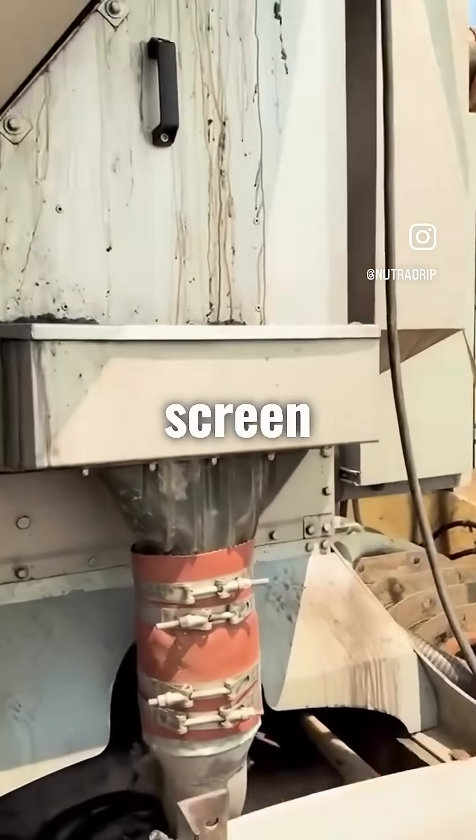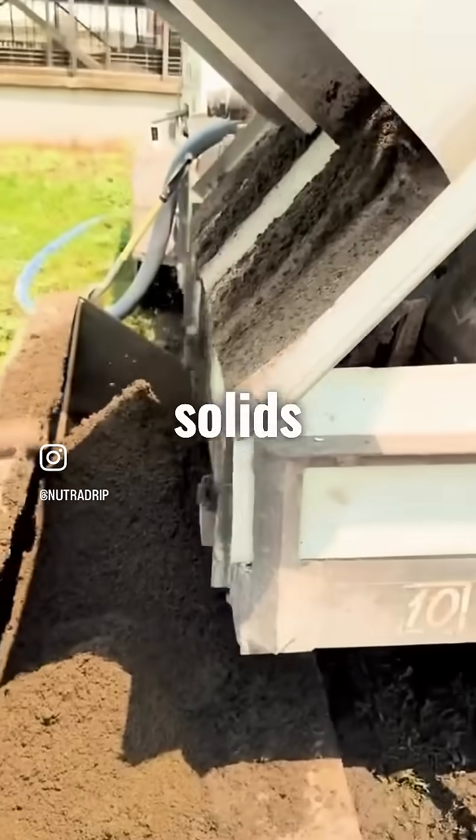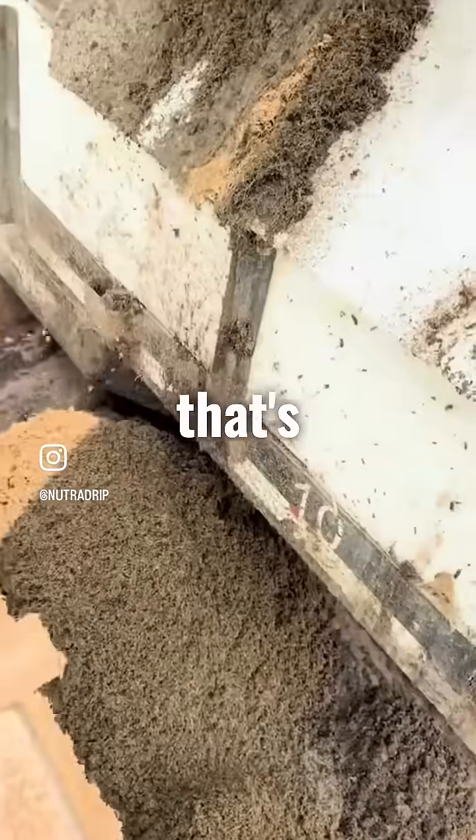That's how it gets the solids out. The liquids drop out of the screen and drop into here. Here's what the solids look like coming off the hog manure — a lot of pig hair, a lot of corn hulls, and what you would think you would see from feed. So that's what that looks like there.